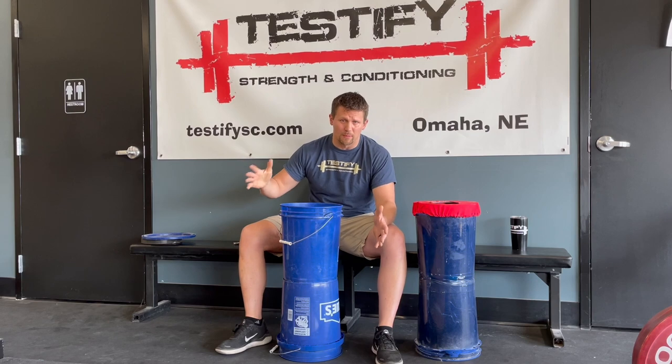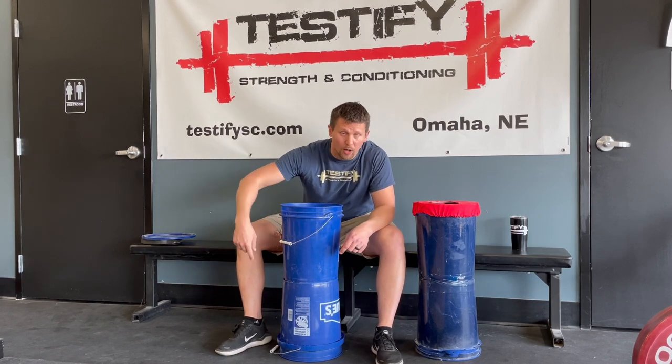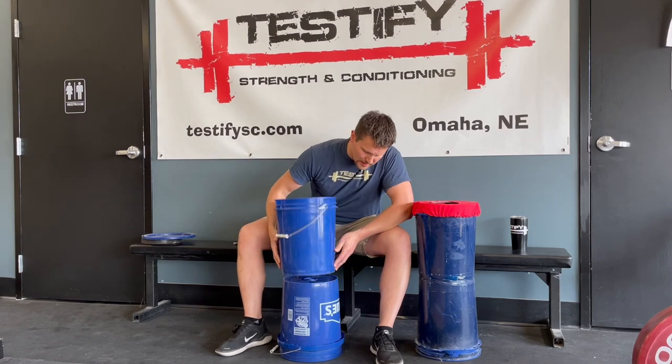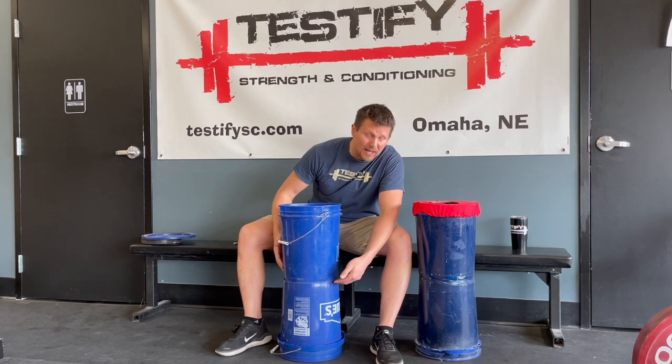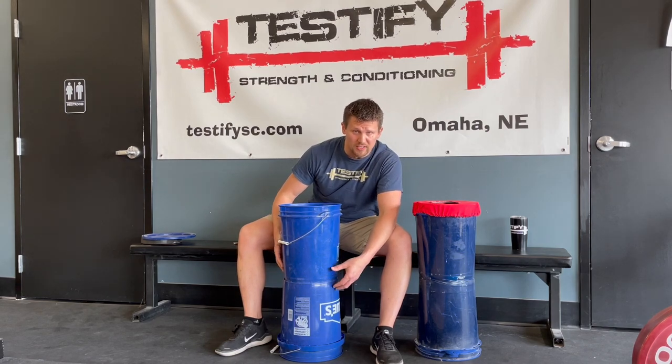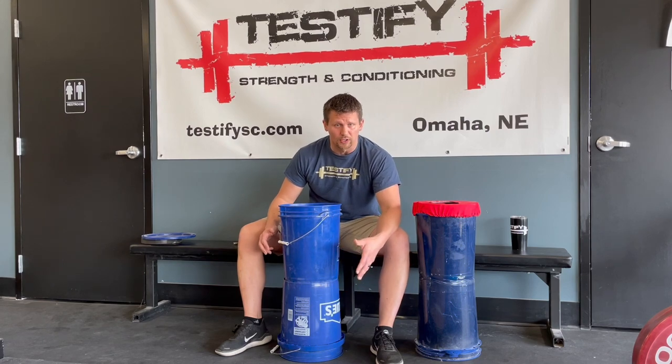Step four — just imagine me doing this here — you want to tape the two buckets together by wrapping duct tape around the bucket several times. Tape the seam where the two buckets meet, as well as above and below the seam to lock everything together. If you go around five or six times, you should be good to go.